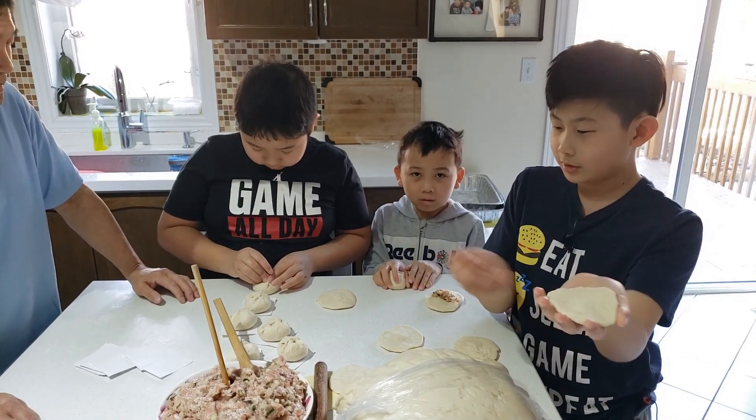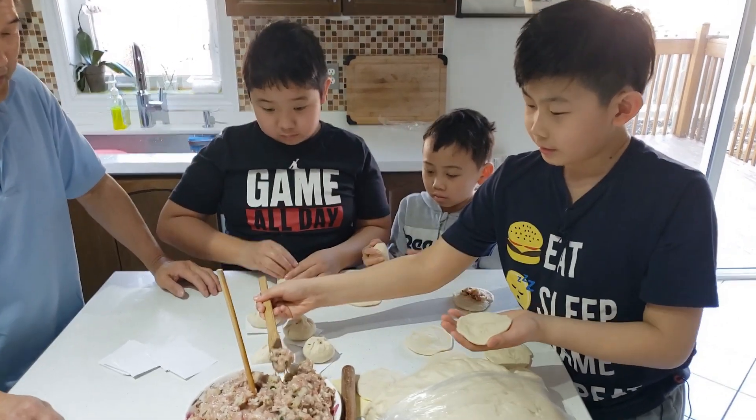For bao buns, you'll need to pick up the dough, get some filling, and put it in the middle of it.